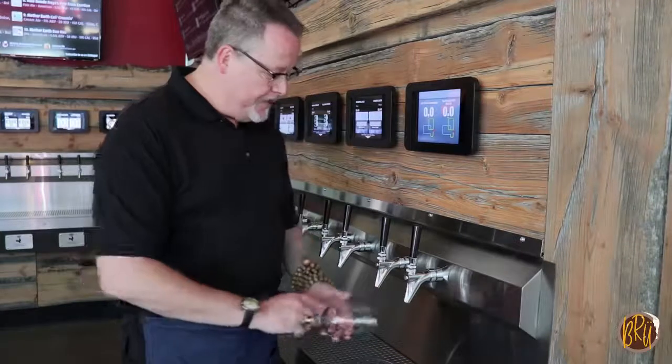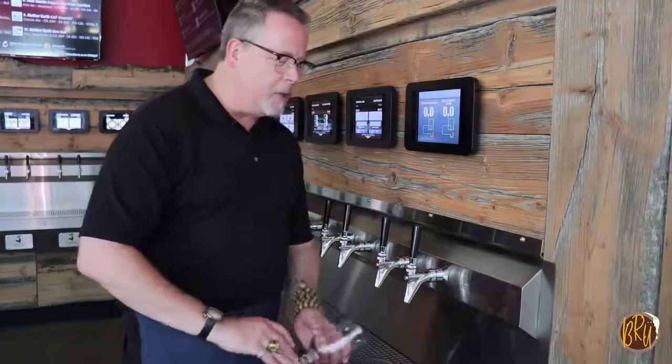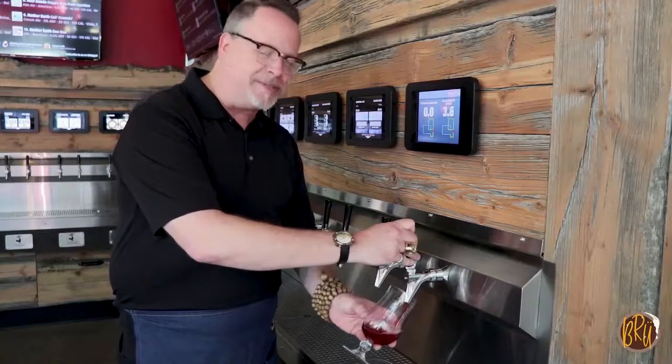You get a clean glass every time, give it a little bit of a rinse, shake out that excess water, 45 degree angle, and now you're just pouring your own delicious brew.